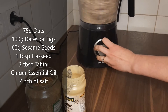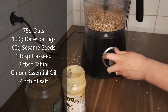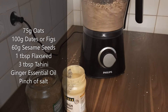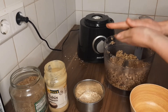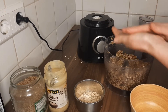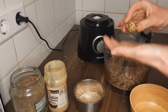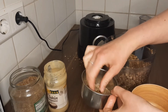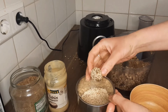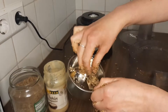So again, just blend them like before and roll them into balls. This recipe can get a little bit sticky, so an alternative would be to just roll out the mixture between two pieces of parchment paper and make bars rather than balls, so you don't get your fingers all sticky. And here I'm just rolling them in some extra sesame seeds, which I think looks really nice.